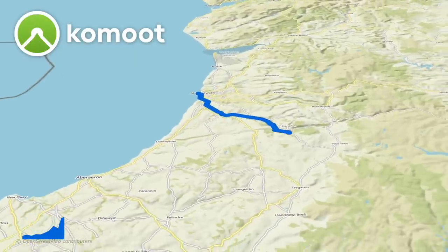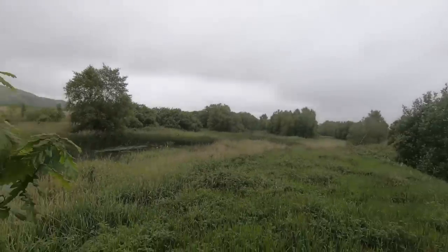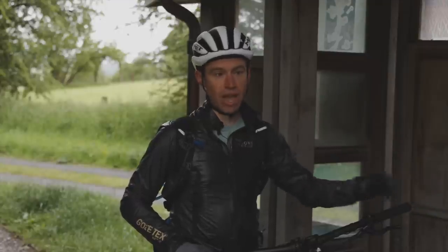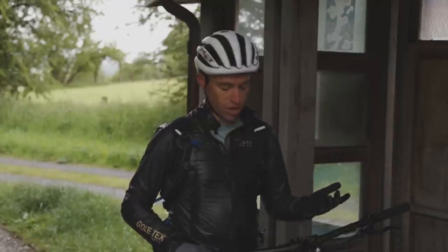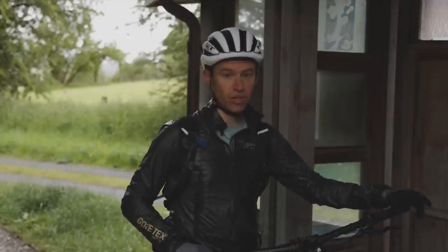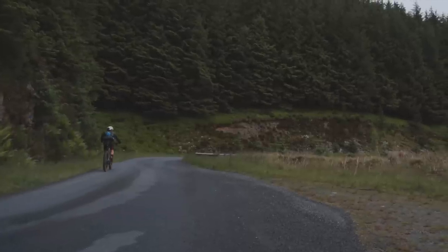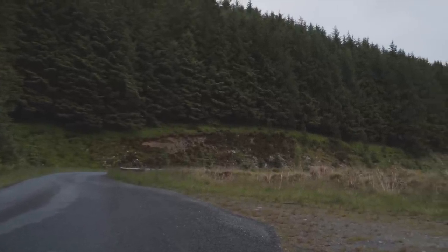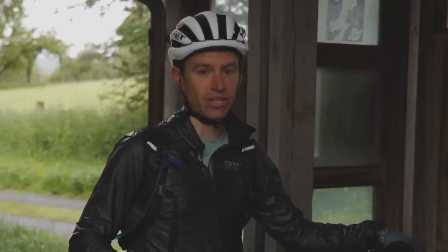First stop — this is Cors Caron, near the town of Tregaron, a little nature reserve I've cycled through. Done 30 kilometers, been an hour and a half so far. That section was really scenic and nice, but realistically that's the easiest bit. So 30 kilometers in and the range is now showing 100 kilometers left. I've managed to gain back 20 kilometers on range, but we've still got 160 kilometers to go and 2,800 meters of climbing. Now is where the really challenging riding starts.